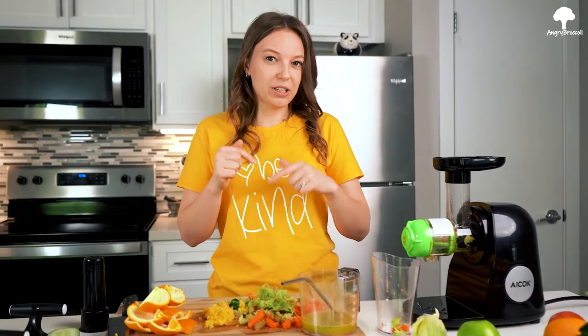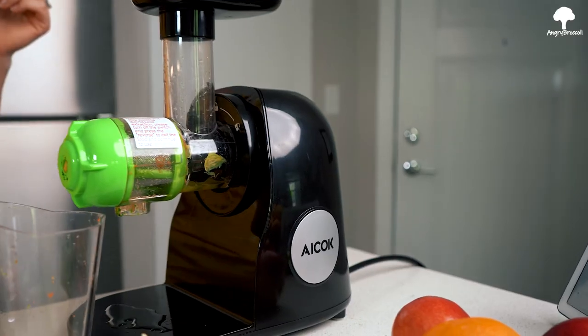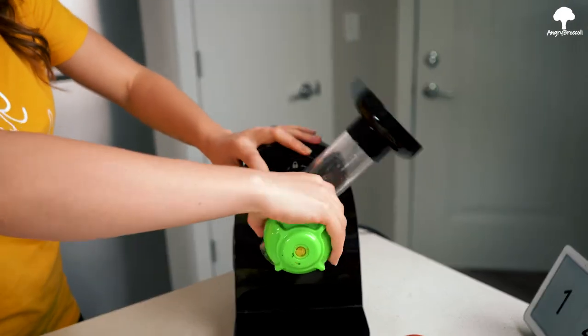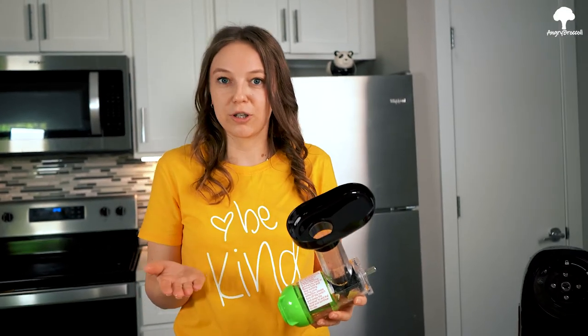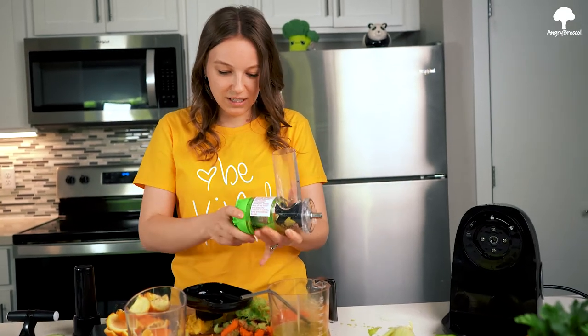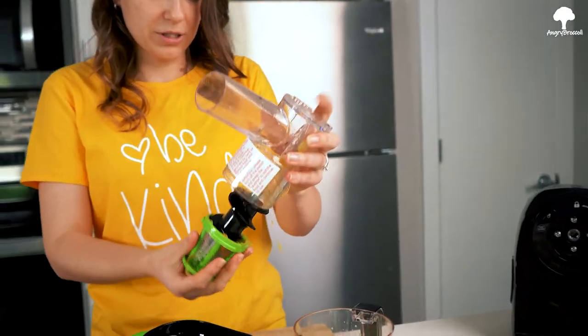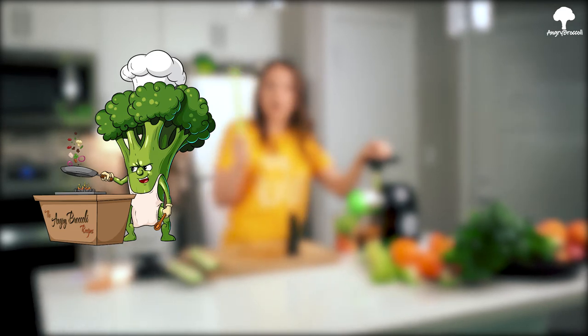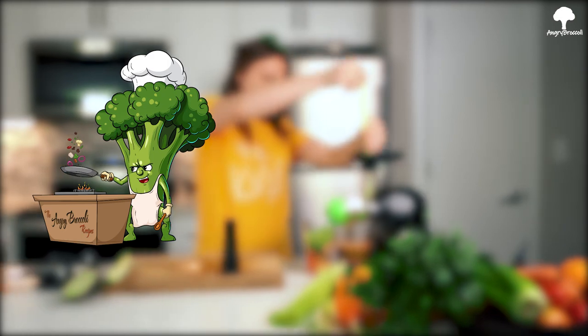Thank you so much AI Cook for sending me this juicer. I honestly enjoyed it a lot. I've been making a lot of juices in the past two weeks, pretty much almost every day, and I love it. I will leave the link in the description below for you guys if you want to check them out. It's also really easy to disassemble — there's a button here, so you just press it, turn it, and it's dishwasher-safe. Just take it apart — super easy. Thank you so much for watching this video. Please like, comment, and subscribe. We'll see you next time. Bye-bye.